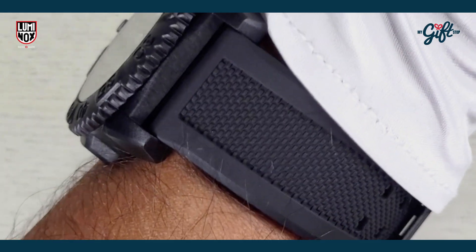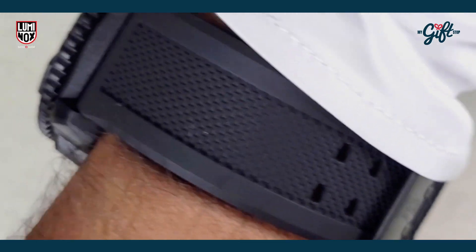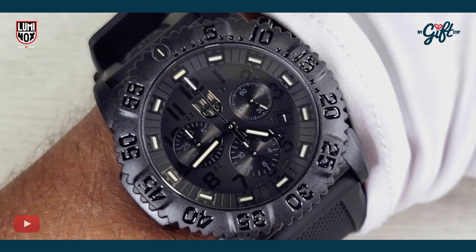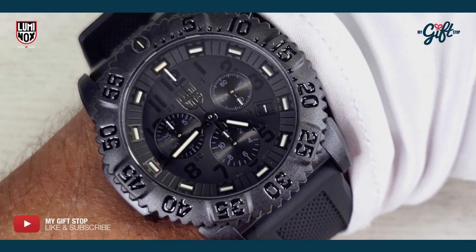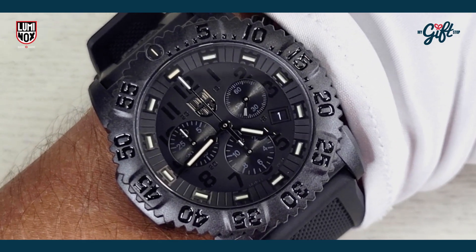The rubber strap is extremely comfortable — really nice feel to the entire timepiece. The case is made from carbon ox, so there's not much weight to it. It just feels almost like there's nothing on your wrist. Very comfortable watch to wear.